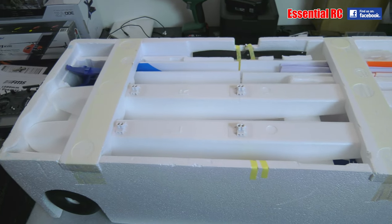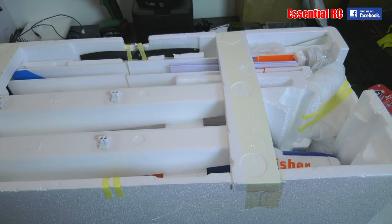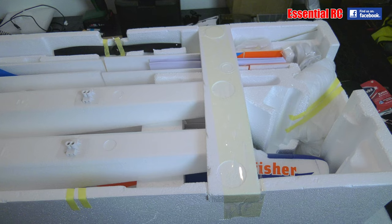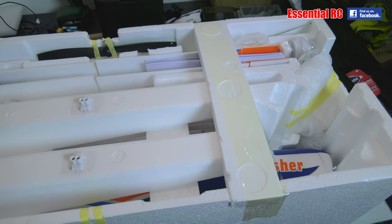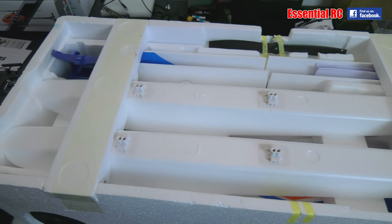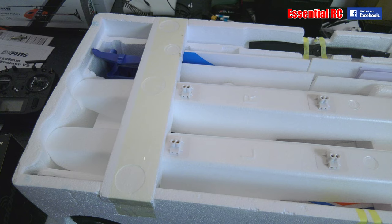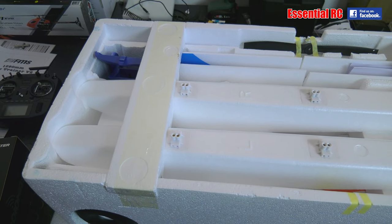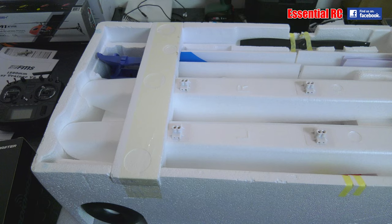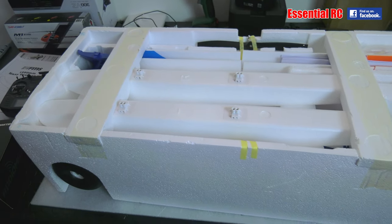Even more important these days that when they design these cartons, they minimise the amount of space it all takes. The guys at FMS have obviously put a lot of effort into designing this with all the components in the box, so nothing's going to move around and there's no chance of it being damaged on its way to your door. But let's take the components out of the box now and put them on the table.